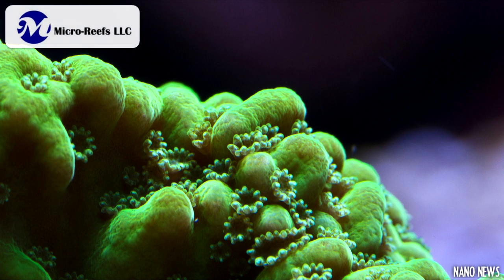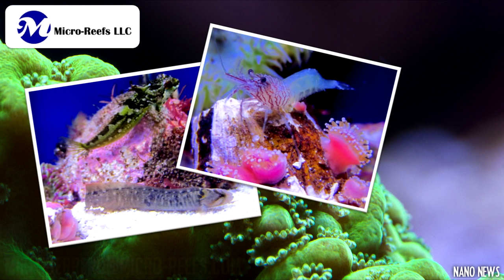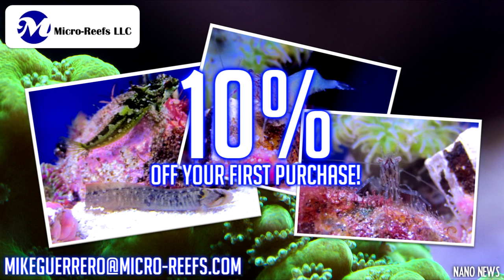If that didn't impress you, then listen to this. Mike, the owner of Microreefs, has told me that if you visit their site after watching this video and send him an email saying that you came from Nano News, he will grant you a 10% discount off your first order. You should definitely jump on this and check out the wide variety over at microreefs.com.